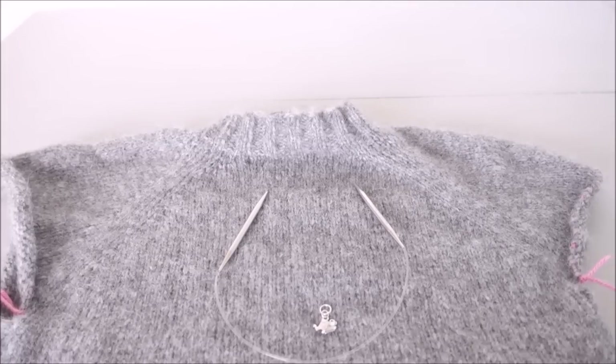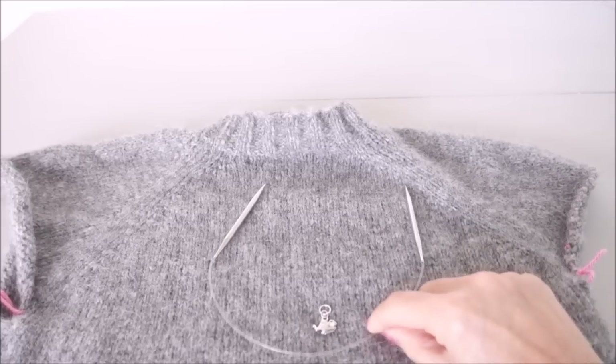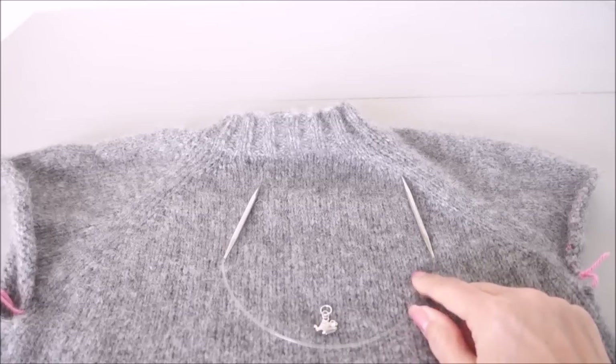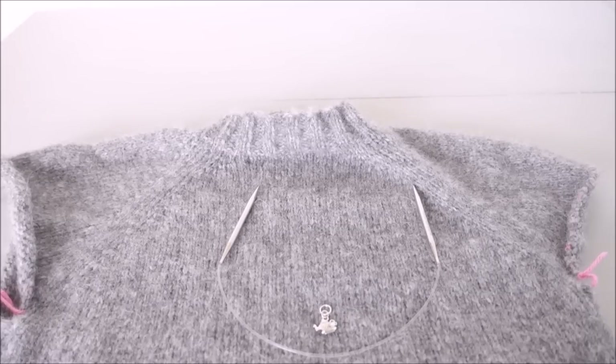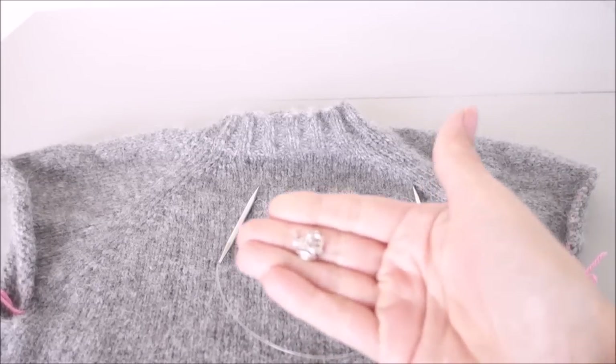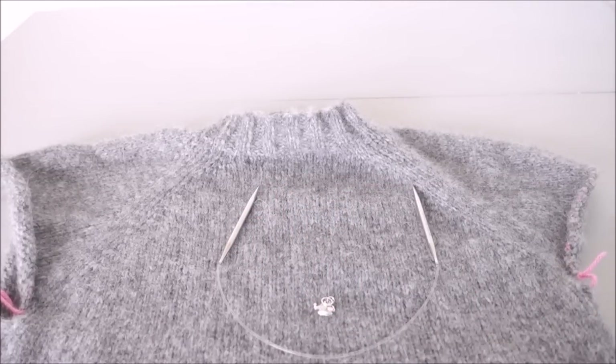Hello and welcome back to the latest tutorial for the sleeves. We're going to pick up the sleeve stitches that we had on waste yarn last time, using a smaller needle with a cord long enough to go around the top of your arm. You can also use DPNs if you prefer. You will also need a stitch marker because we are creating a new beginning of round and doing some decreases, so you need to know where your decreases are going to be. Let's pick up those stitches.